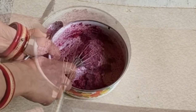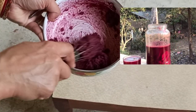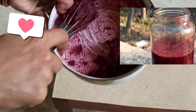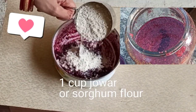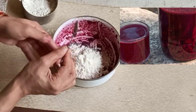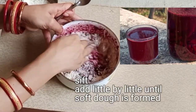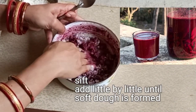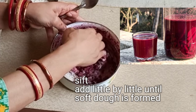This is how the frozen mix looks. Start whipping it — it won't whip perfectly. Now add 1 cup of jowar flour or sorghum flour in batches, a little at a time. Always sift and add until you get a soft dough consistency.